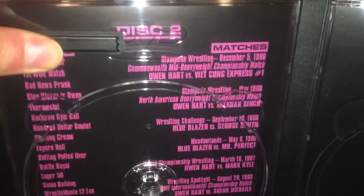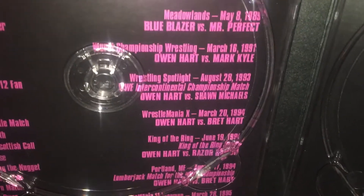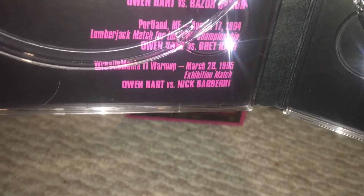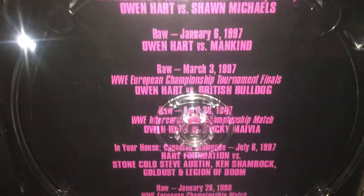Owen Hart versus Makhan Singh, Blue Blazer versus George South, Blue Blazer versus Mr. Perfect, Owen Hart versus Mark Kyle, Owen versus Shawn Michaels for the Intercontinental title, WrestleMania 10 with Bret Hart, Owen Hart versus Razor Ramon King of the Ring, the Owen versus Bret Hart lumberjack match — kind of a rare one — and Owen Hart versus Nick Barberry. Moving to disc three: Owen Hart and Yokozuna versus the Allied Powers, Owen Hart versus Shawn Michaels.